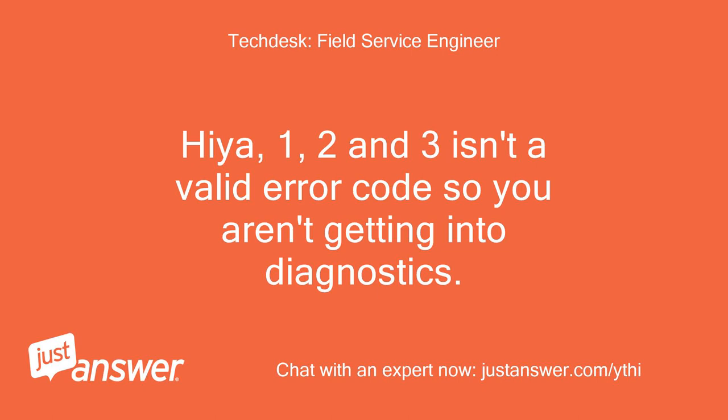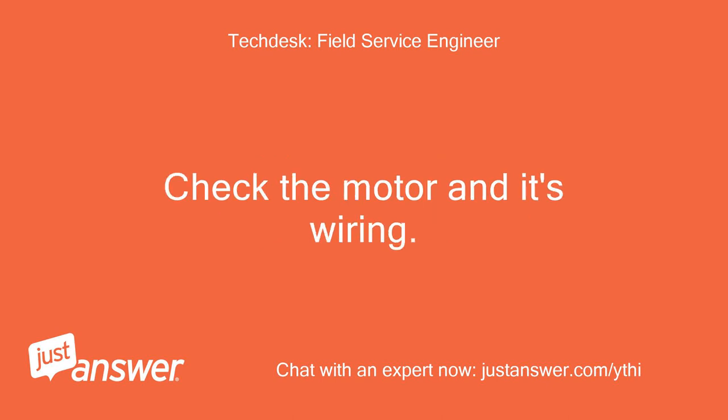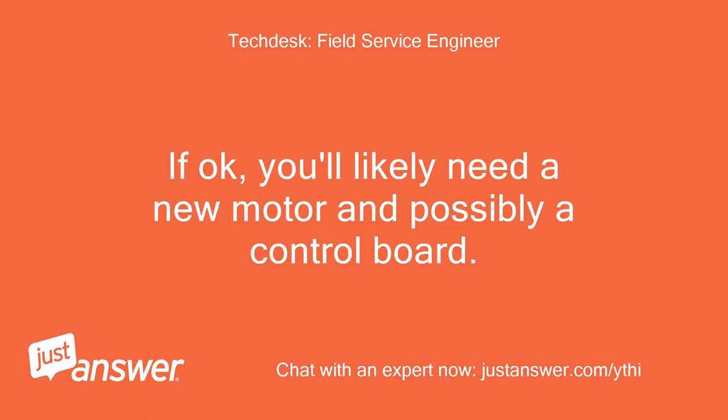Hiya, 1, 2, and 3 isn't a valid error code so you aren't getting into diagnostics. The first code you retrieved is a motor circuit error. Check the motor and its wiring. If okay, you'll likely need a new motor and possibly a control board. Sorry.